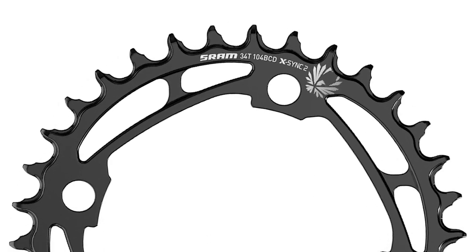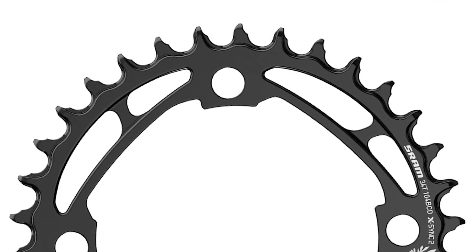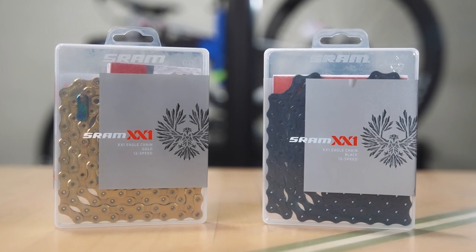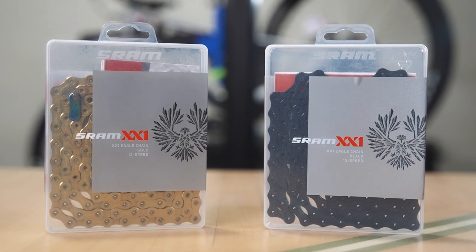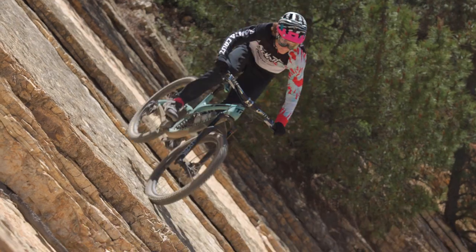In addition to offering better performance over the life of the ring, X-Sync 2 is a necessary development because SRAM's XX1 Eagle chains have a hard chrome plating that's so tough, it tends to wear out rings and cassettes faster than chains with softer surface treatments.